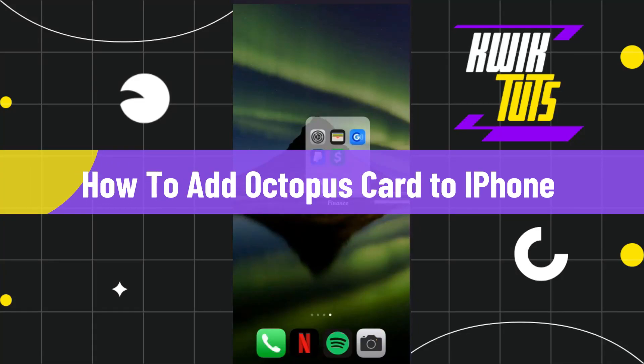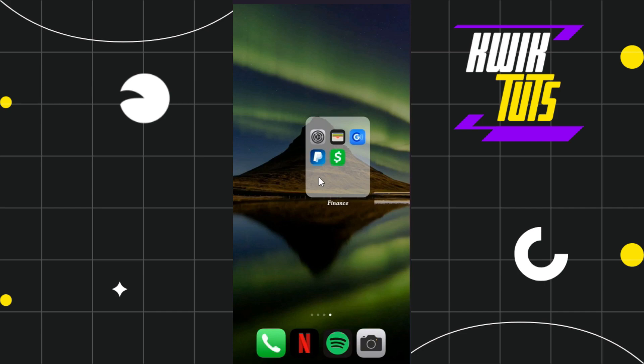How to add Octopus card on iPhone. Hi everyone, welcome to this quick tutorial where I'm going to show you how you can do this easily. Make sure you watch this video carefully so that you don't miss any of the steps in this process.